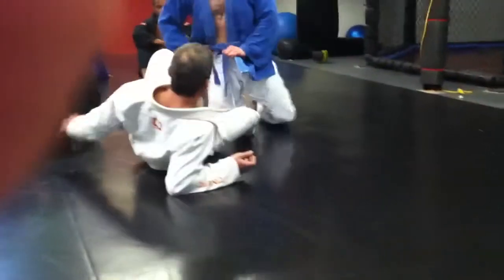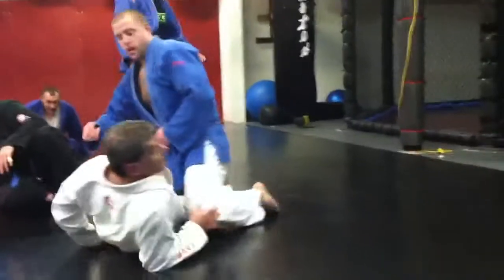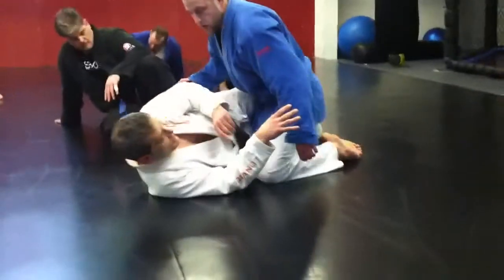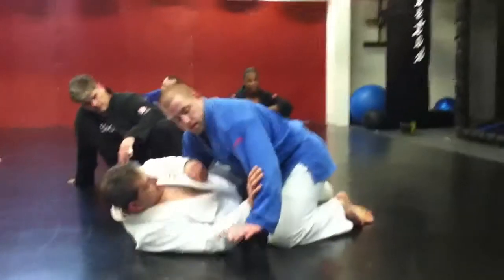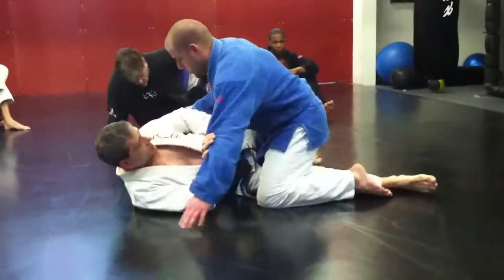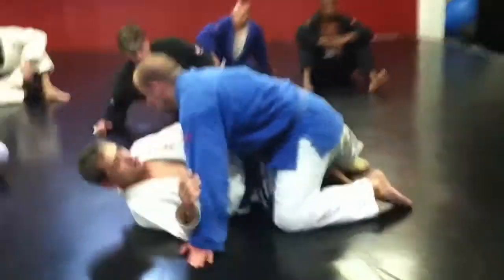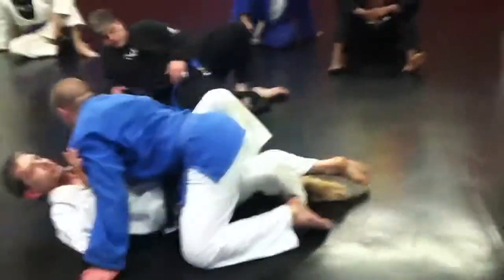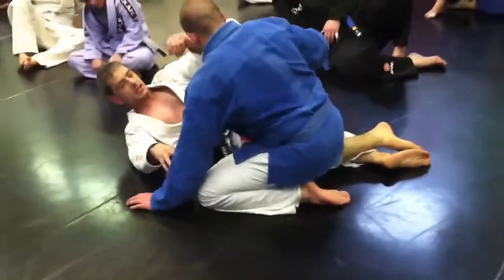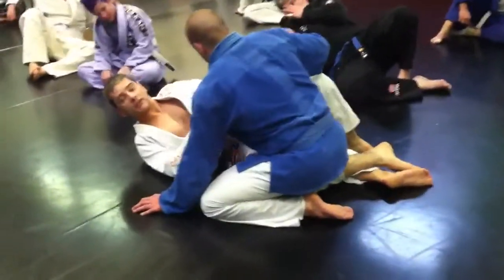So what I have so far is the ability to use different pressures down with my leg, kickstand, my leg out with hip movement, switch up, lock down, and then we also had the knee in and the butterfly hook. So a bunch of stuff I can do with my legs.